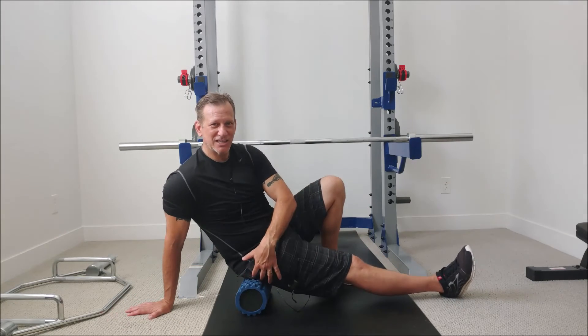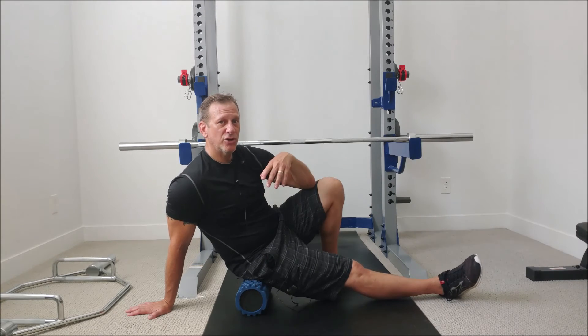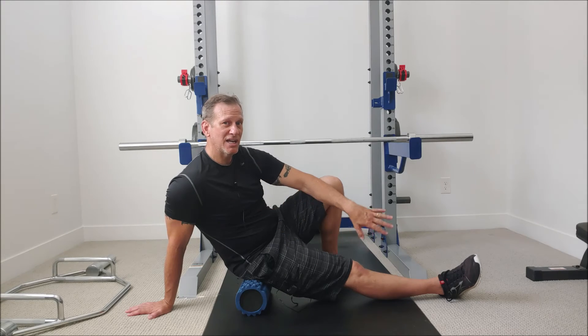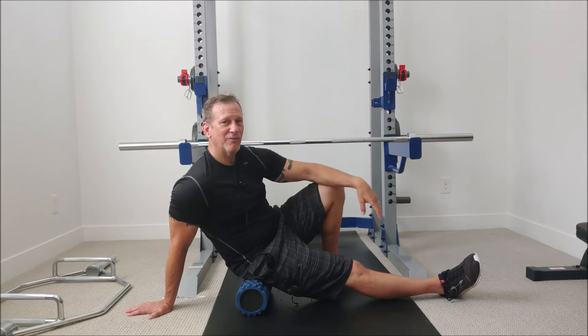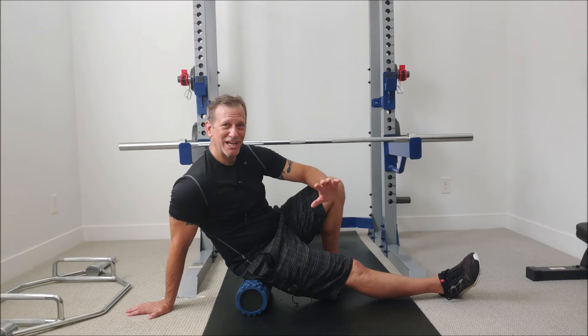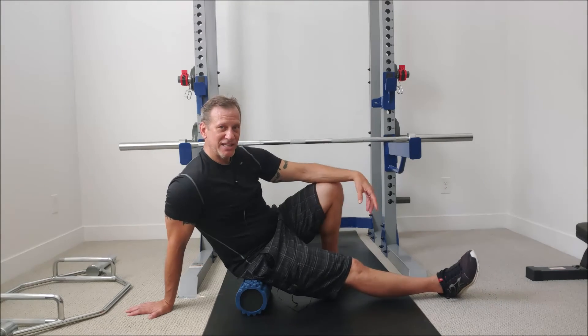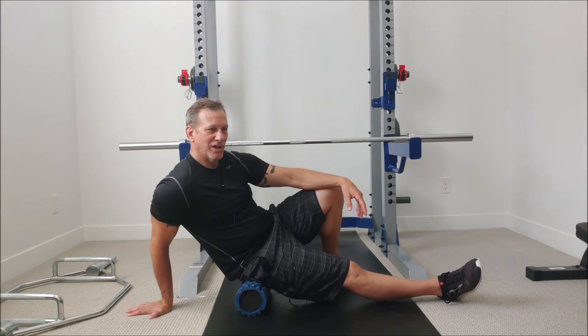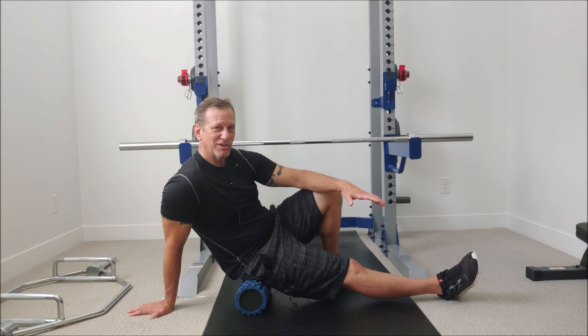I want to get into that little pocket there, so I'll lean over a bit and find that pressure point. You don't want it to be shooting pain down your leg or up your back — that means you're pushing on a nerve, and we don't want that. You also don't want it pulsing or going numb. It should just be a localized discomfort in the muscle. Find the spot that's most uncomfortable — that's probably your adhesion — and hold for 30 to 40 seconds.